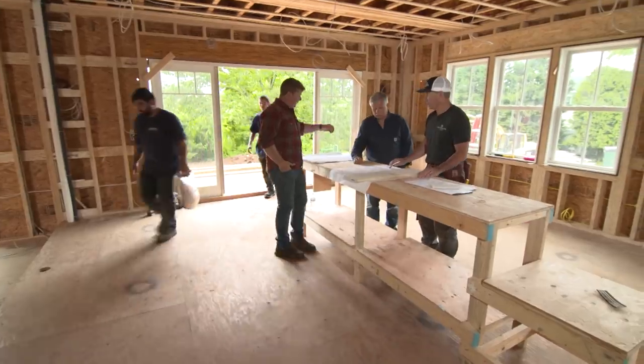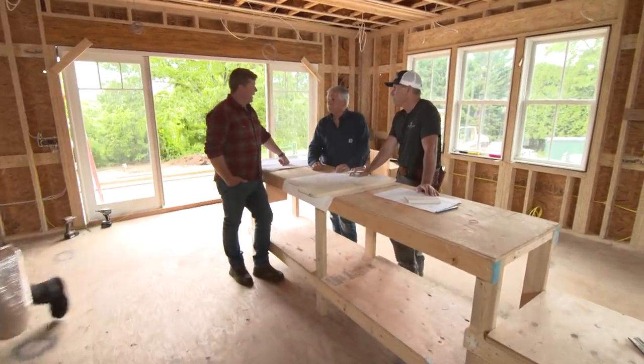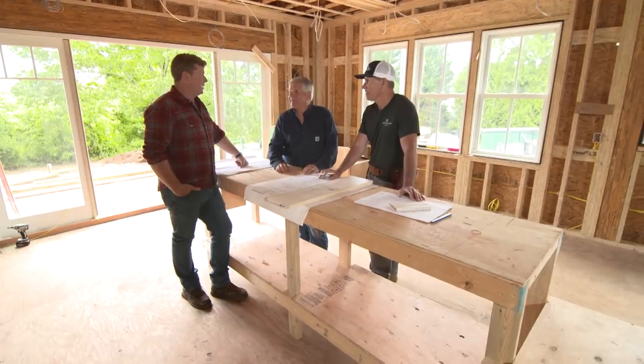Good morning Jeff, good morning Tommy. Hey Kevin, how are you? So you guys are thinking of ceilings today — coffered ceilings at that, and a lot of them. That's a nice touch.